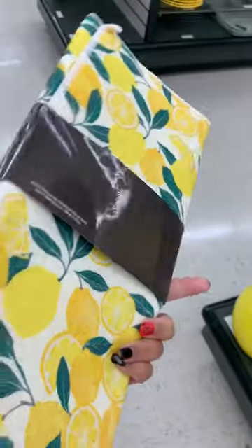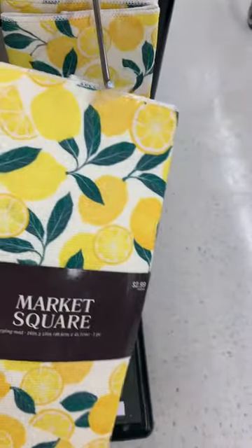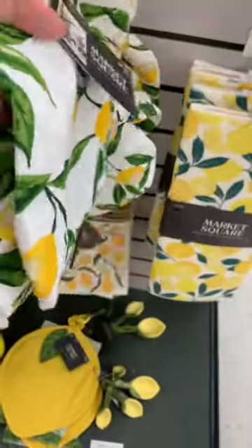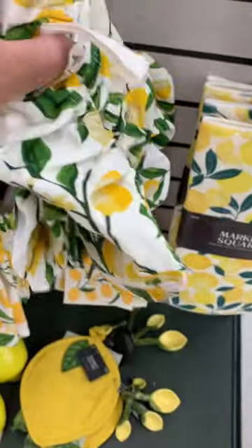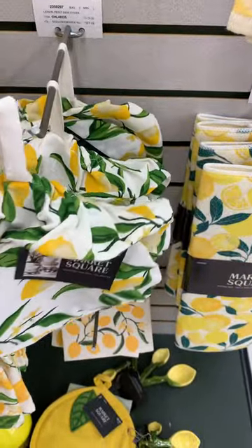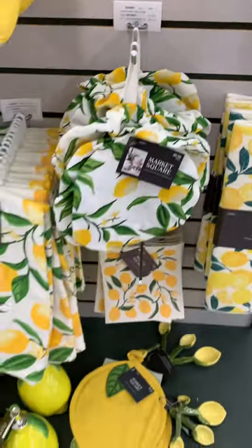To me, Hobby Lobby is definitely affordable. I don't think anything here was over like $25. The apron was affordable, even the glass items were affordable. I always thought Hobby Lobby would be super expensive, but it is not. Some items you could probably find cheaper elsewhere, but a lot of their items are still super affordable.